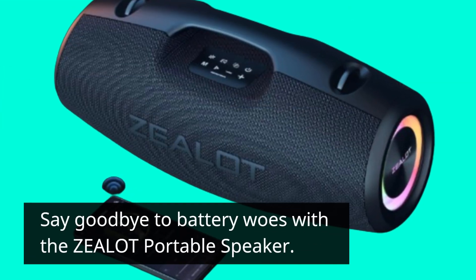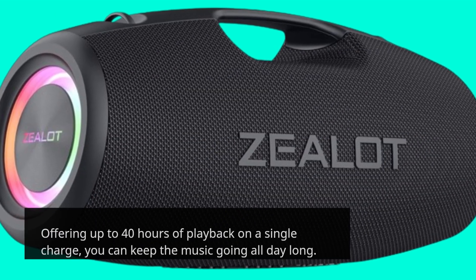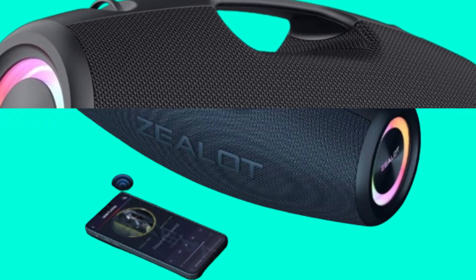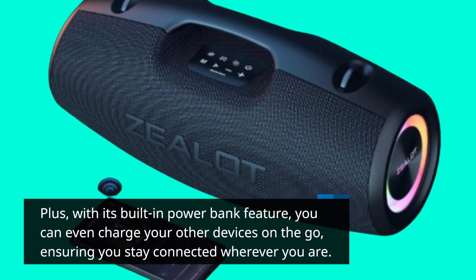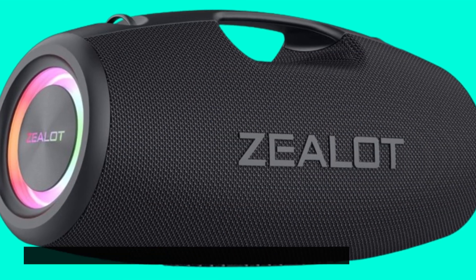Say goodbye to battery woes with the Zealot Portable Speaker. Offering up to 40 hours of playback on a single charge, you can keep the music going all day long. Plus, with its built-in power bank feature, you can even charge your other devices on the go, ensuring you stay connected wherever you are.